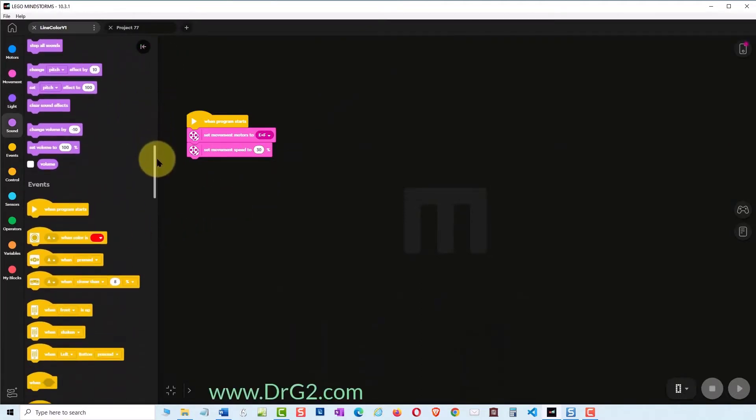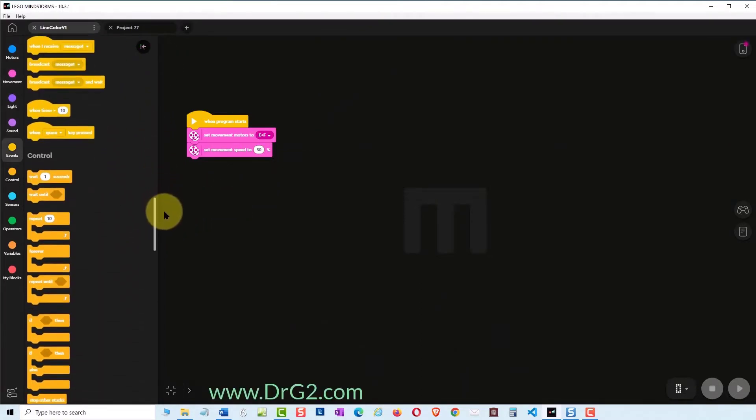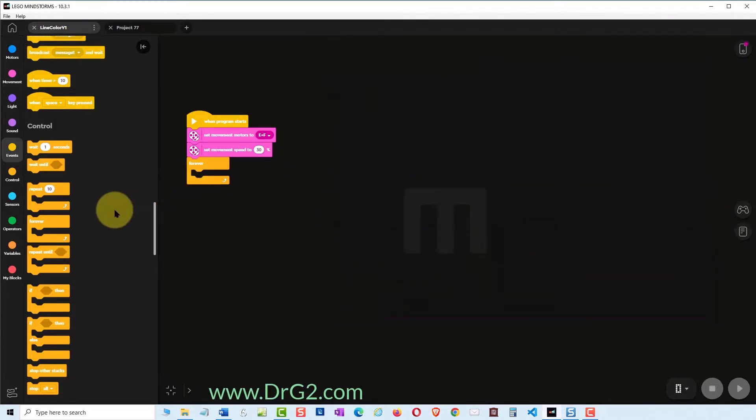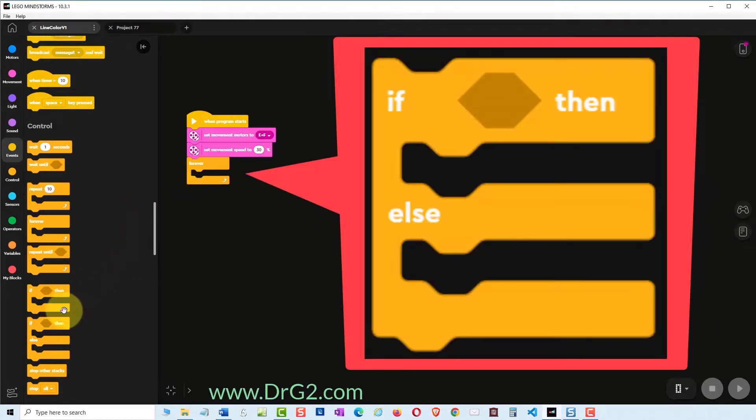Change the speed to 30%, which should be a good speed for testing our line following code. Find a yellow 'forever' command and add it to our program. Next, find a yellow 'IF THEN ELSE' command and add that as well.